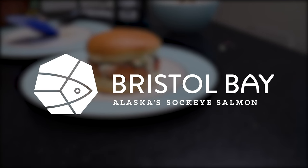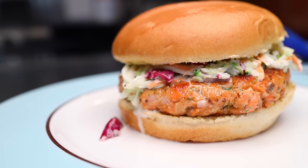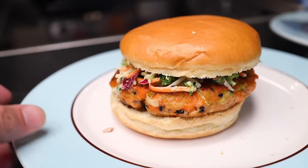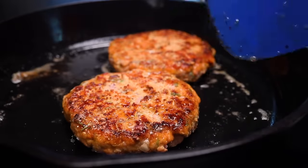This burger recipe is sponsored by Bristol Bay Sockeye Salmon. Salmon burger — easily my favorite burger not made out of a large land animal, and in a way I think they're actually easier to cook at home than hamburgers.